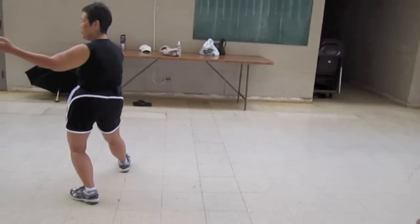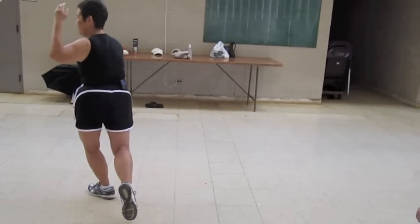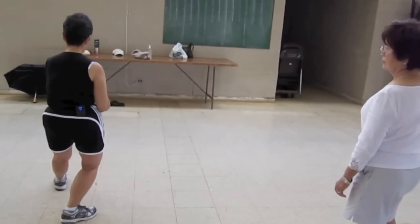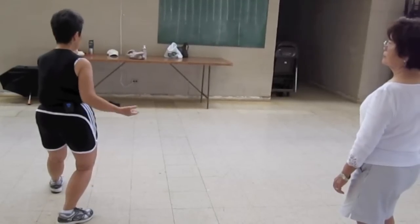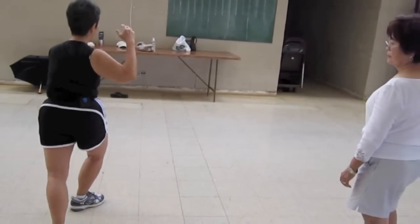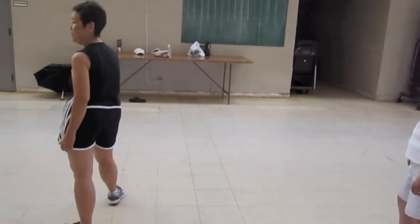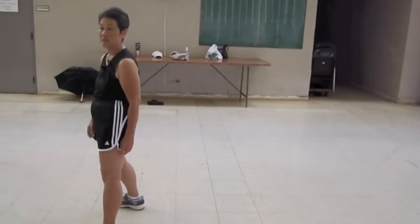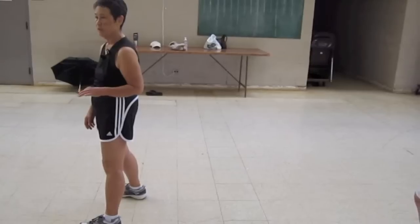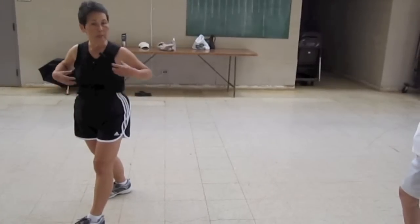What I'm pointing out is that I'm using my body to make my movement. Sure, I don't have to, but it not only doesn't look right, it's not keeping me safe and in balance. It's keeping me safer and more balanced when I use my body.